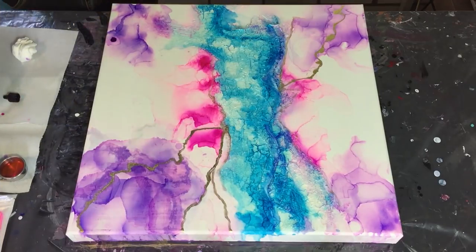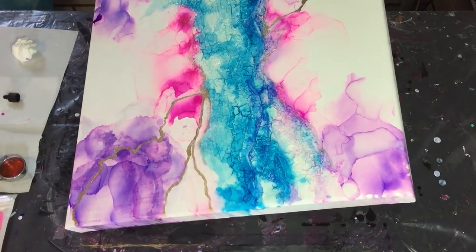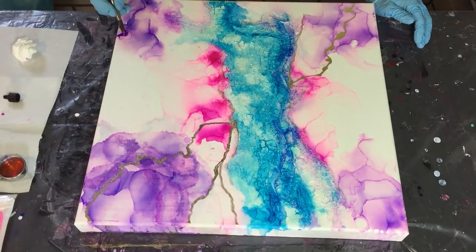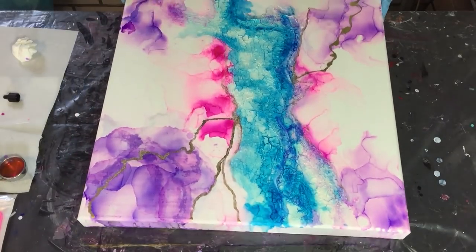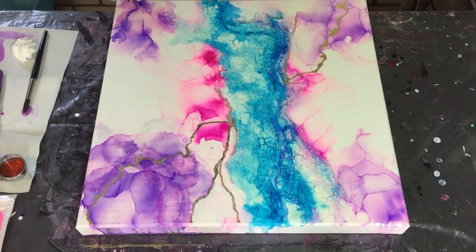I decided that in the corners there need to be a little bit darker purple - this is the Twilight Purple from Ranger. And also some Rich Gold by Pinata, which you will see me add in a moment.